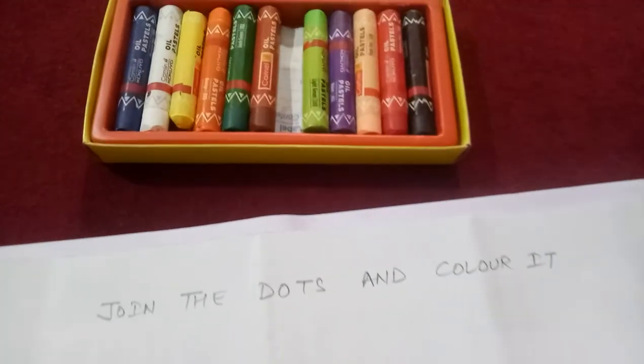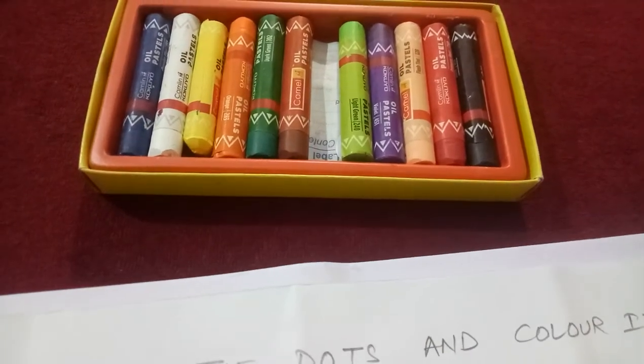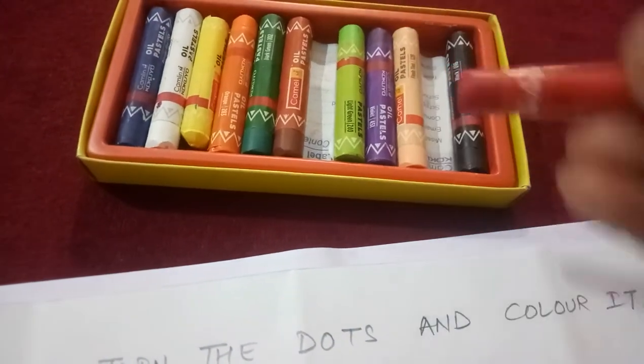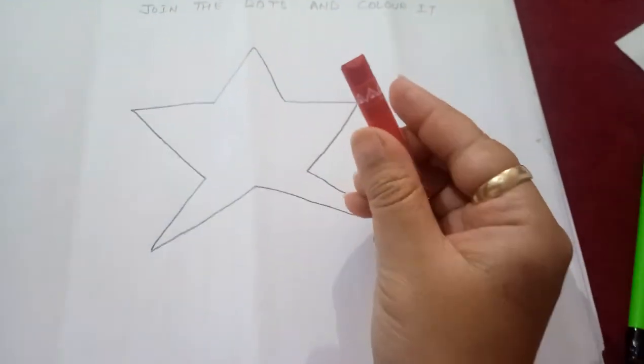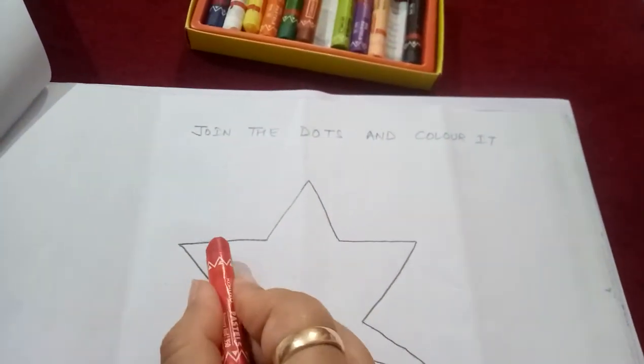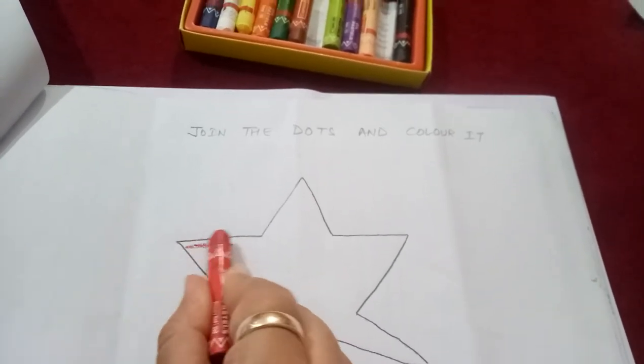Now you can choose any color, whatever you like, and you have to color it. So I am taking a red color. Now you will color this star with your favorite color like this.